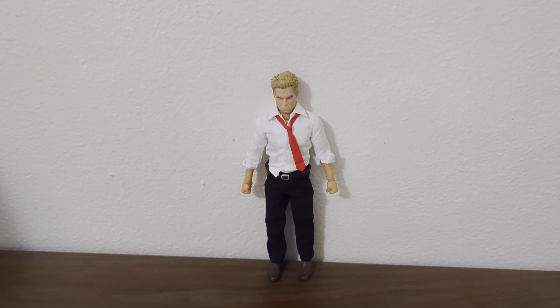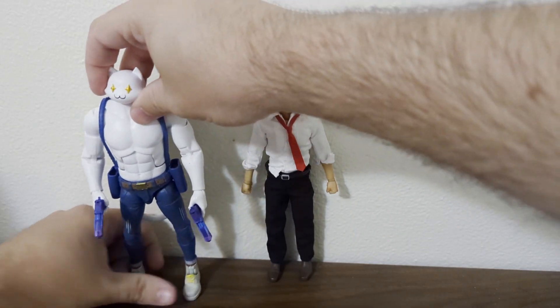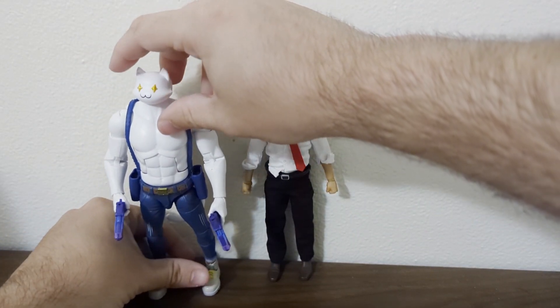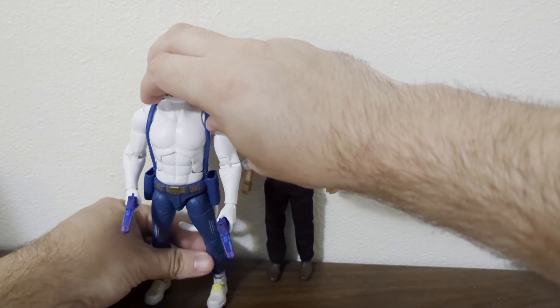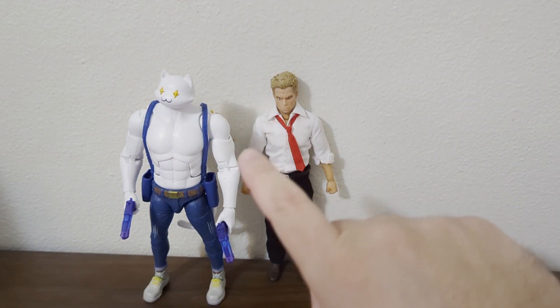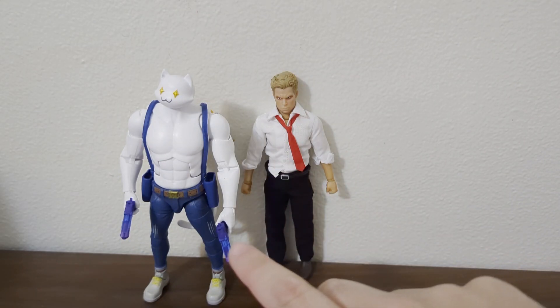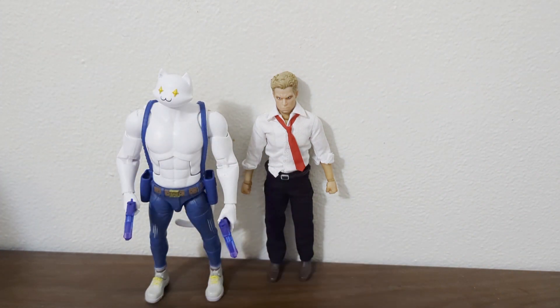We're going to get into the size comparison. Here we go with the Fortnite Victory Royale Meowsles — he's kind of off kilter a little bit. He's shorter than Meowsles. Moving on to Teenage Mutant — the Last Ronin — he is smaller than him as well.